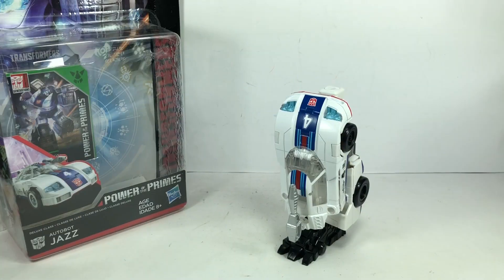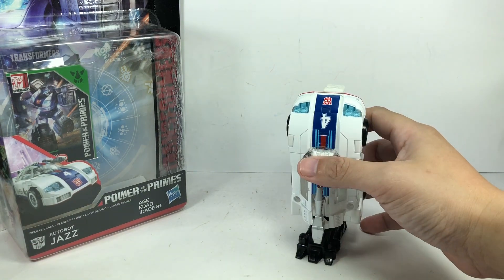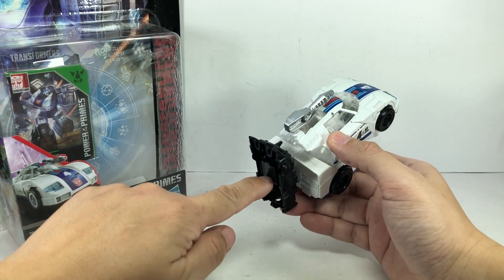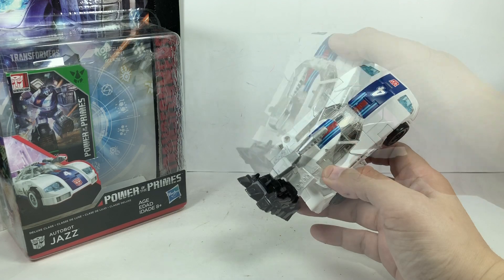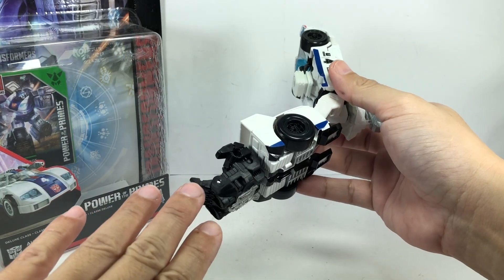Despite being released under the Power of the Primes line, this figure is actually a combiner. Here he is in his limb mode, particularly the foot mode or leg mode, with the foot accessory that came with Power of the Primes Grimlock attached. And here he is in arm mode using the accessory that he came with.